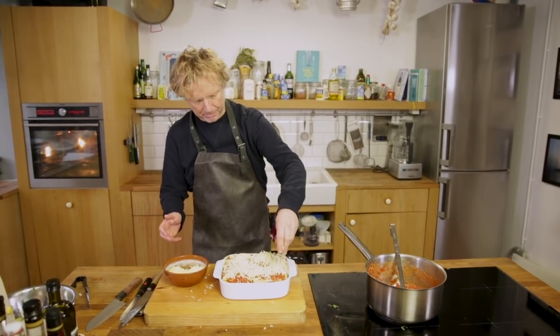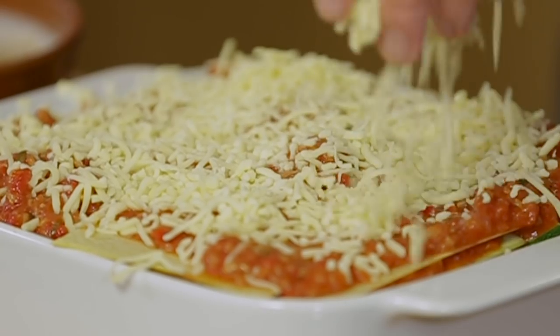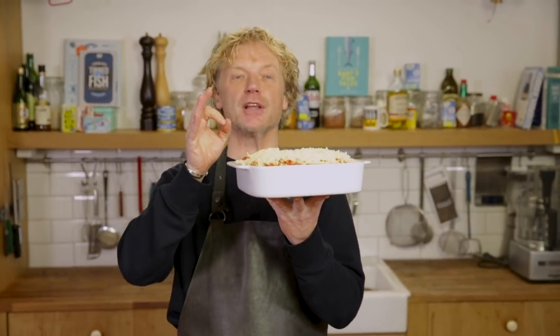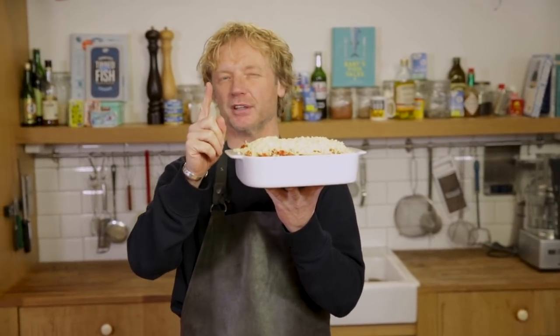Look how beautiful, guys! I give this 45 minutes in the oven at 180 degrees.